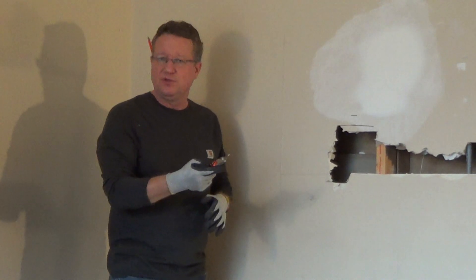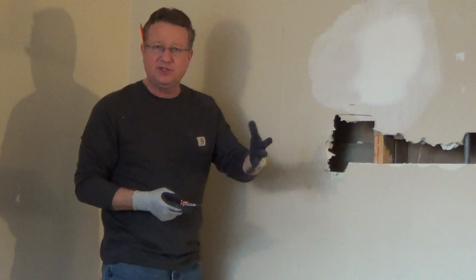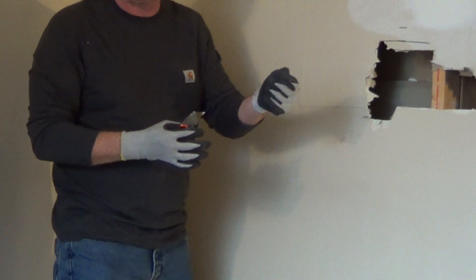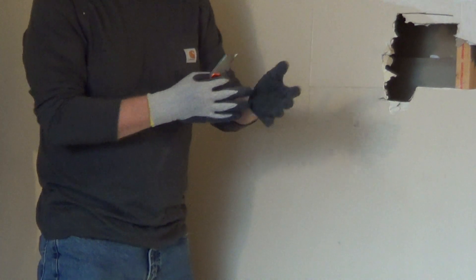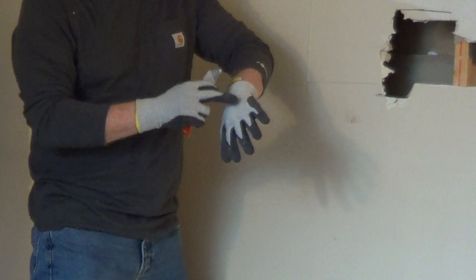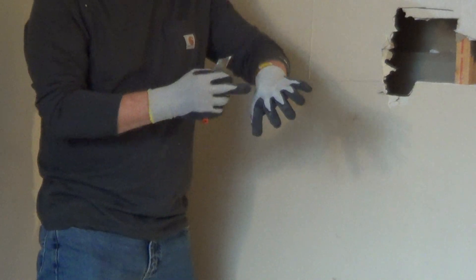A nice tip for doing drywall projects when you're using utility knives: wear a cut-resistant pair of work gloves. I like these because they're very dexterous, they have a rubber palm so it's very easy to grip things and hold your knife well. The fibers are made from Kevlar, and Kevlar is five times stronger than steel.